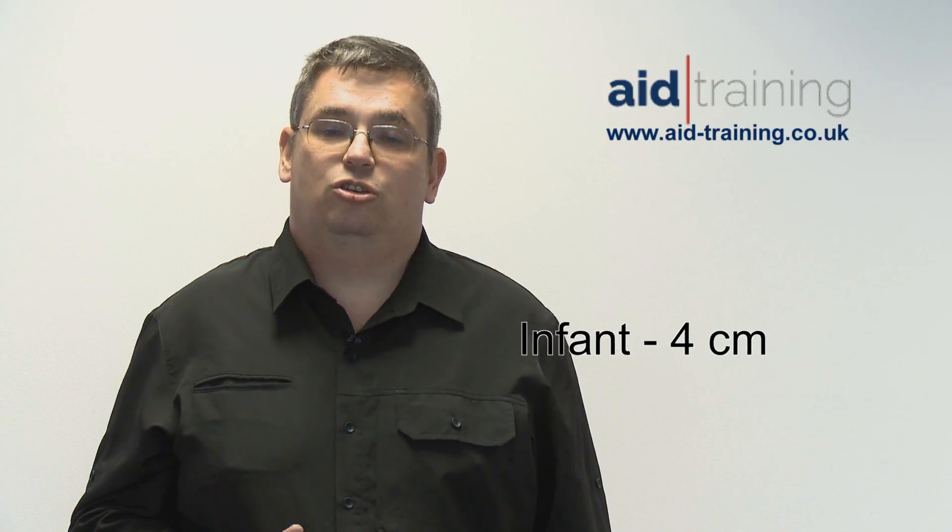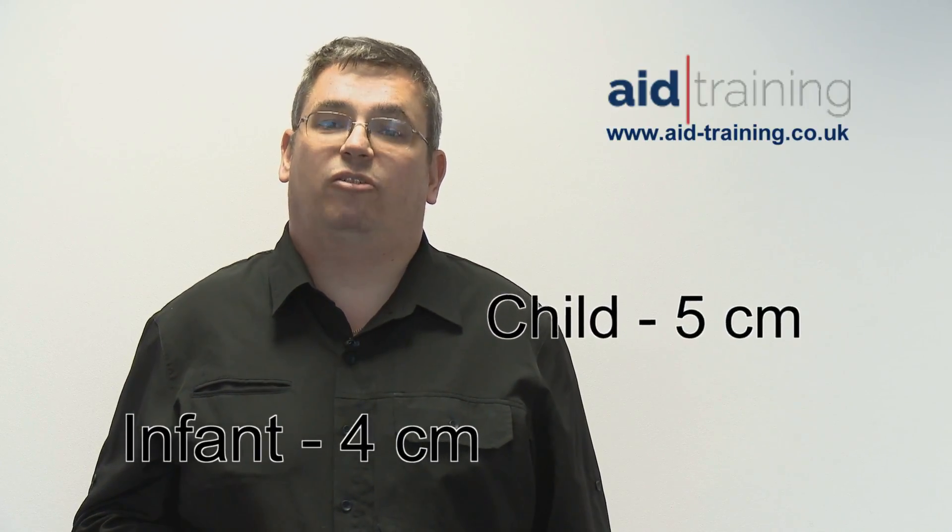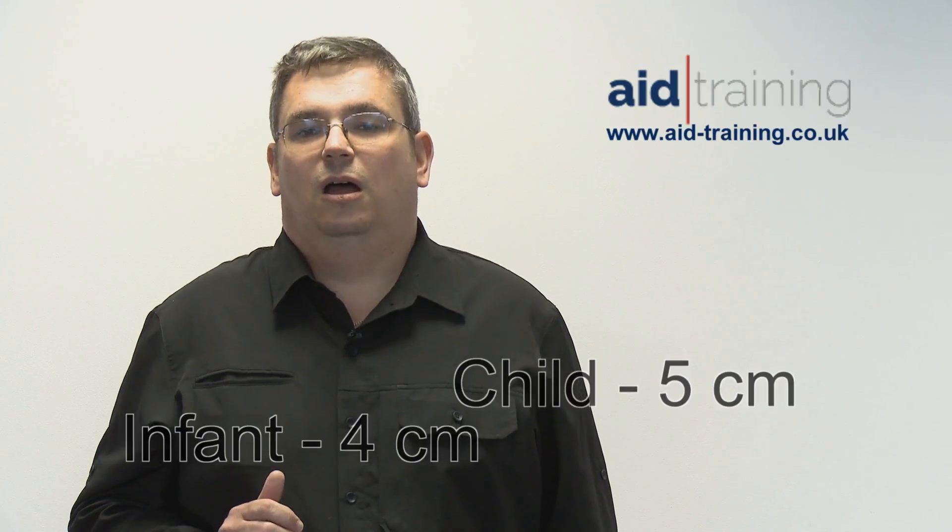For pediatric basic life support, in common now with the adult protocol, it's recommended that each rescue breath should take approximately one second. The advice about compressing a child or an infant's chest to at least one-third of their chest depth remains the same, but the Resuscitation Council have given greater guidance, suggesting that an infant's chest should be compressed to approximately four centimeters whereas a child's chest should be compressed to approximately five centimeters. This hopefully gives more guidance to our first aiders and gives them more confidence that they're not going to cause any further harm to the child or infant.